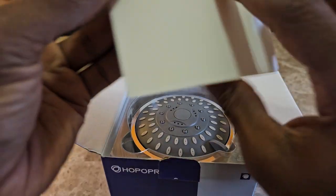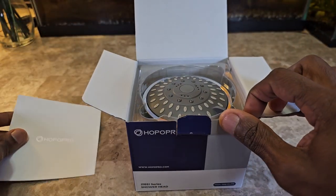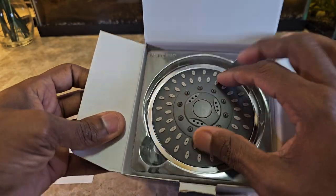Inside there's some branding — it doesn't even open up, it's not a pamphlet, it's just branding. And here you go, the shower head itself.